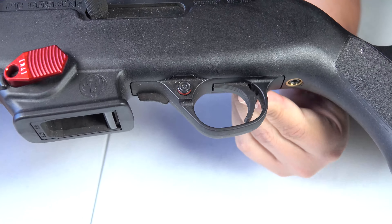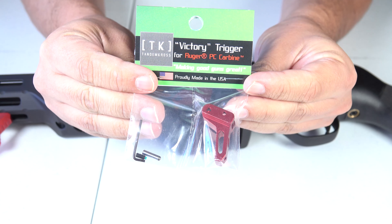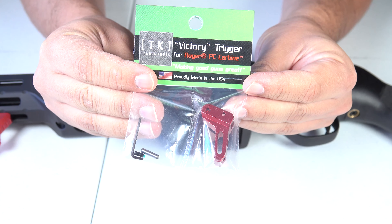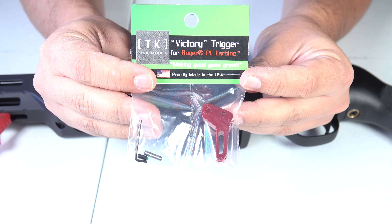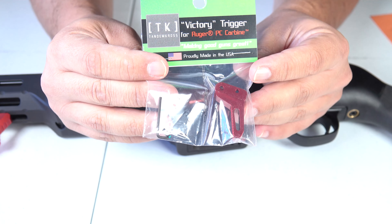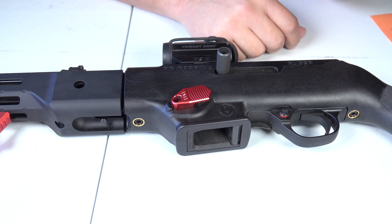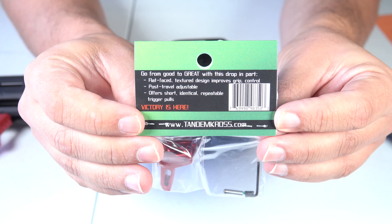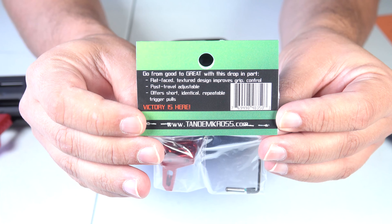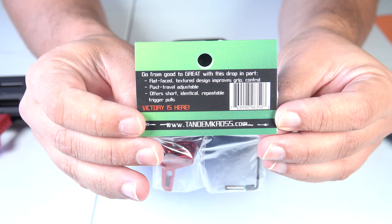We are going to change the stock trigger that this weapon came with, which is just a plastic one. The trigger we are swapping it out for is a Tandem Cross Victory trigger for the Ruger PC-9 Carbine. Now this trigger is a drop-in trigger, which is a good thing. This trigger is made of aerospace grade aluminum over the stock plastic trigger. On the back it has a flat-faced textured design, improved grip control, post travel adjustment, and offers short identical repeatable trigger pulls.